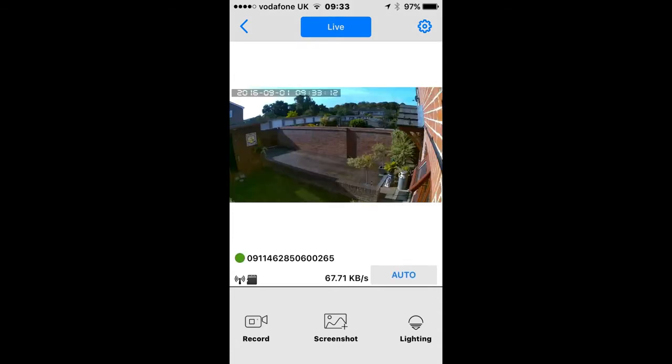Remember, your video quality depends upon the strength of the Wi-Fi signal from your Nightwatcher light to your Wi-Fi router. If you're away from home, you can still view your video using a Wi-Fi, 3G, or 4G connection.